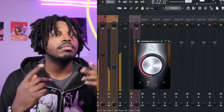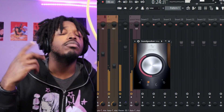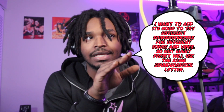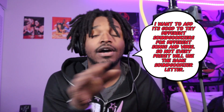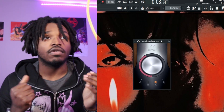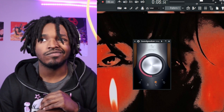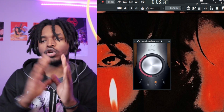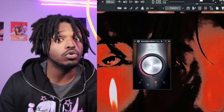A dense, tight mix — imagine if I had my ad-libs at the same volume as my main vocals. All of those volumes are going to be clashing because they're all so loud, tight, and dense inside that mix. Remember, I used Sound Goodizer C for vocals that require a more aggressive feel, a more aggressive treatment.